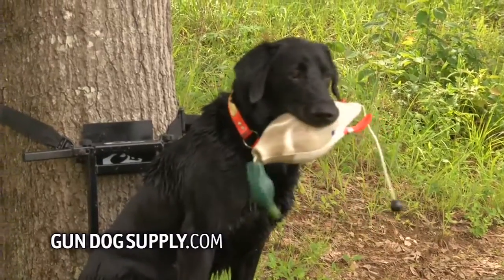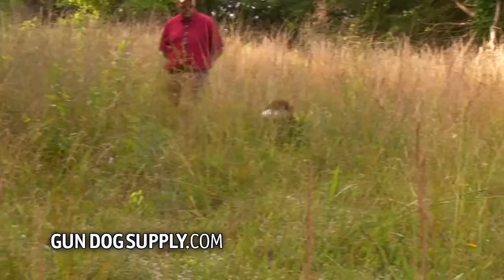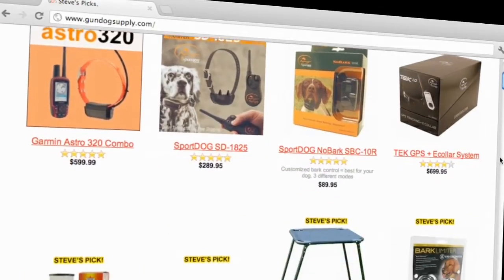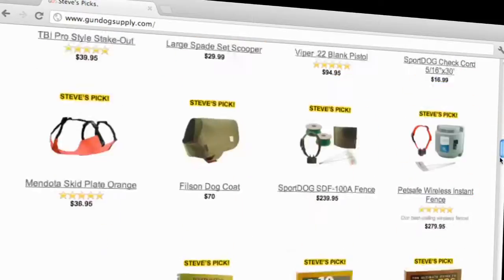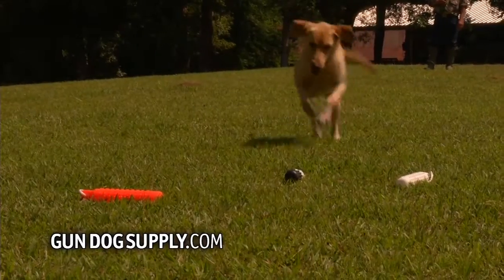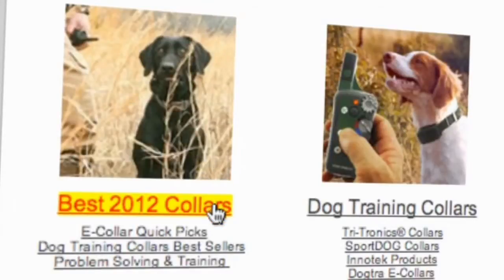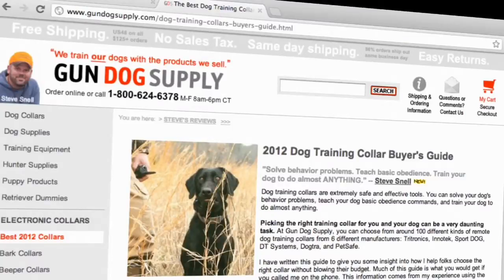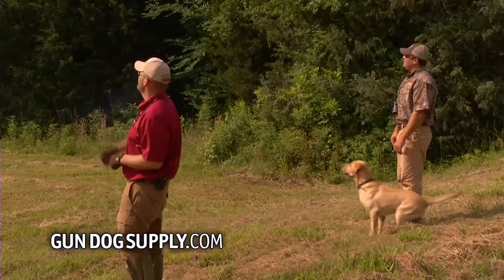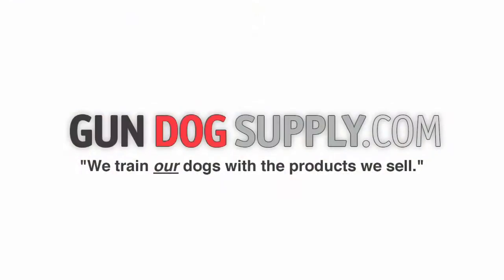Since 1972, our company has provided quality dog training products to waterfowl and upland hunters. With over 3,500 products to choose from, you can shop with confidence. We field test all the gear we recommend and we train our own dogs with the products we sell. You'll find product reviews, buyer's guides, and my personal picks on our website. Your order ships out fast and your satisfaction is guaranteed. Visit us online at gundogsupply.com.